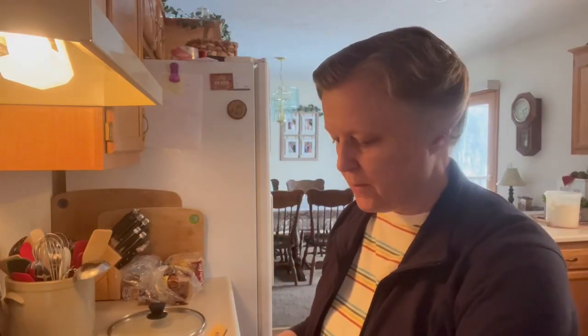Hello and thank you for joining me on Delicious by Debbie. I am in the process of making a ham pot pie.